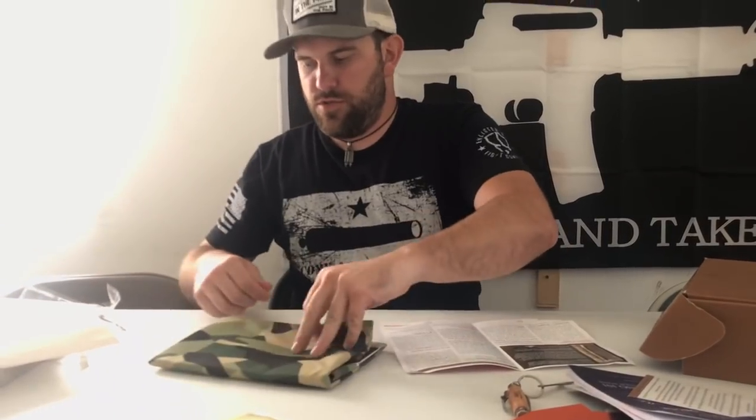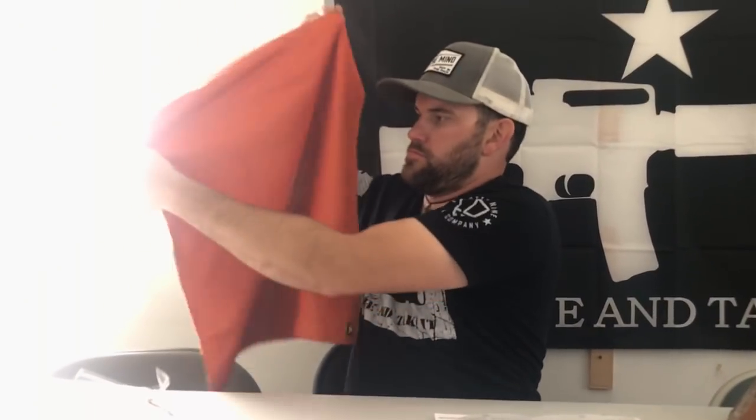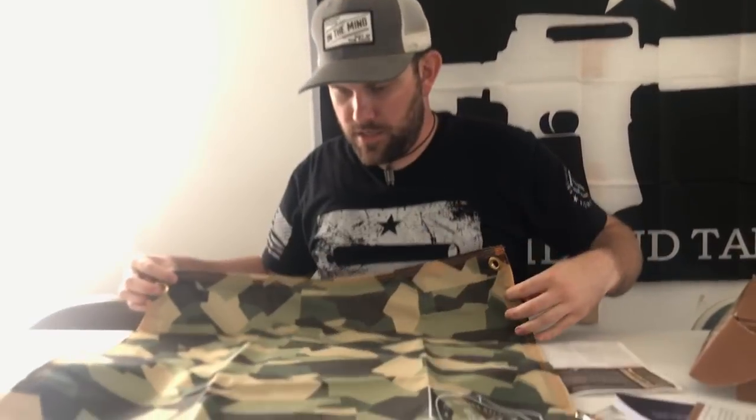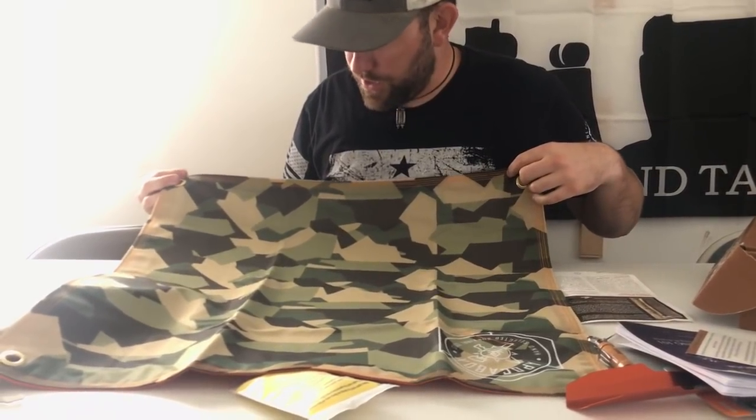Taking a look at it — blaze orange on one side, and camo on the other. Still trying to understand the Kentucky outline thing on the camo side.